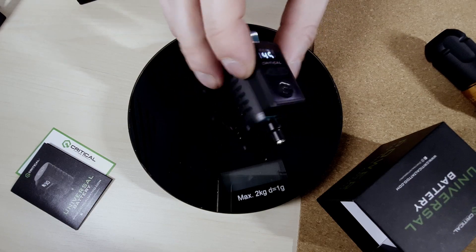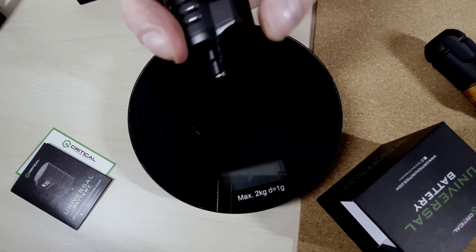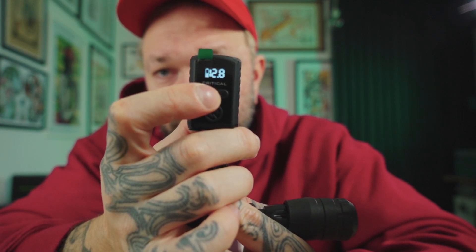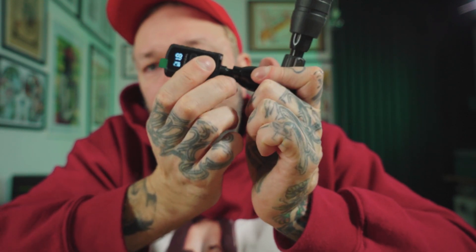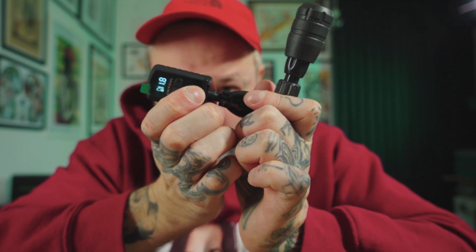You hold it for three seconds and it shows how much battery is in there and what voltage it's on. With these you adjust the voltage, and with a single press of a bigger button you start or stop it. They should go up to 13 volts, and you can go up and down with a single press or hold it to make it change faster. Then you just run it and stop it — and a long press to switch it off.